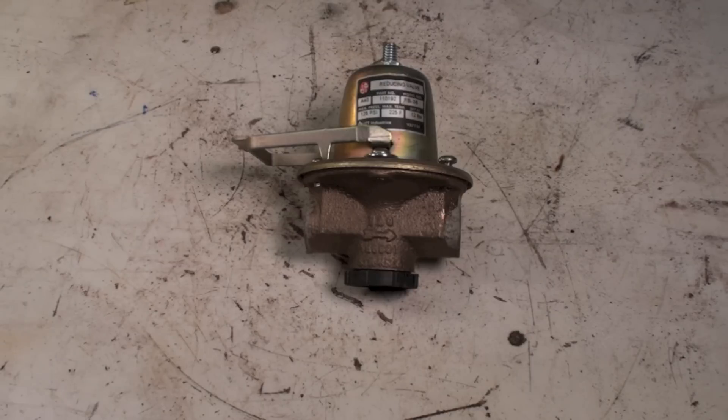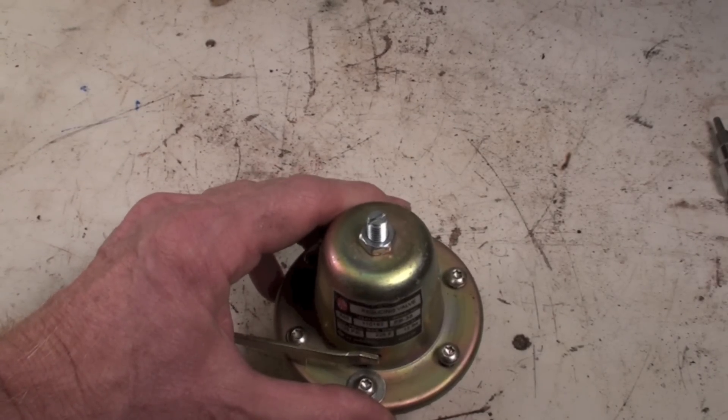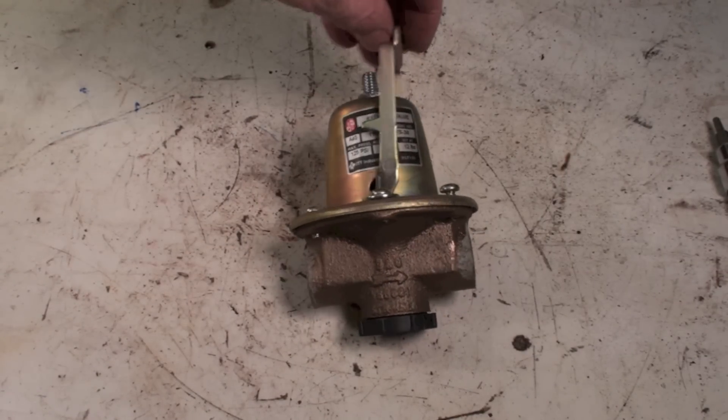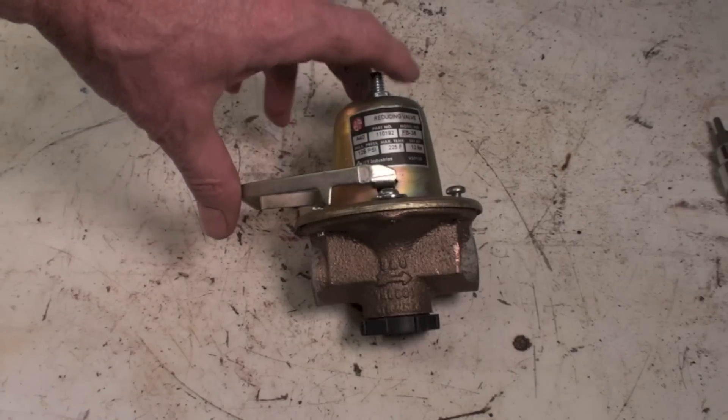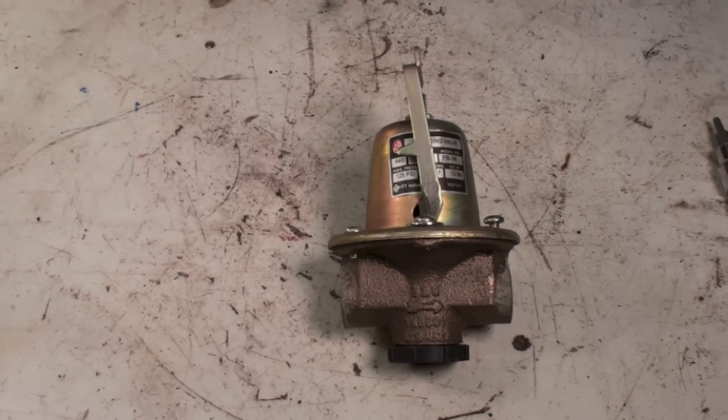These valves are there to reduce incoming water pressure down to 12 pounds, or whatever the system needs. The adjustment is this little doohickey right here — it's loose now but with pressure it would have resistance. If I lift this up, it bypasses the pressure reducing capability of the valve and lets water in at up to the same pressure as your domestic line. These are used to add water more quickly when you need it, such as when you're bleeding the system.